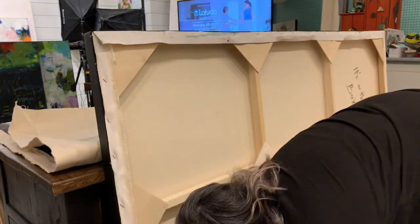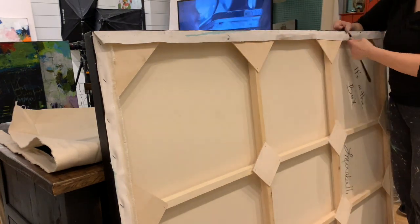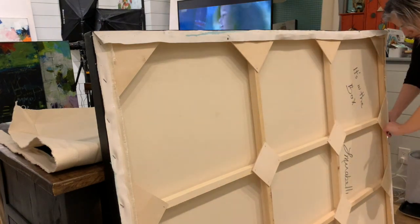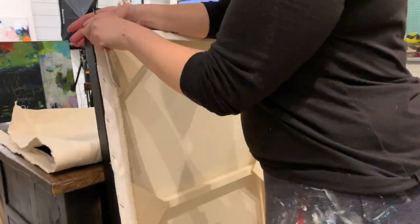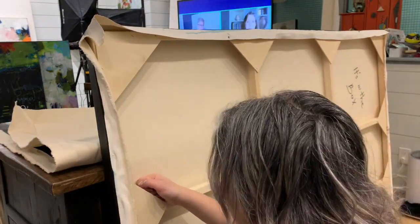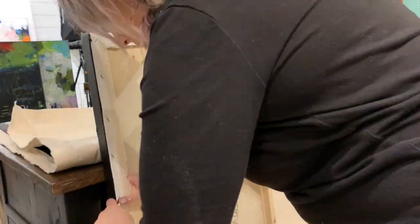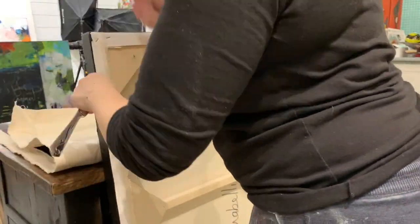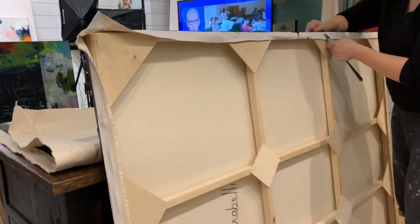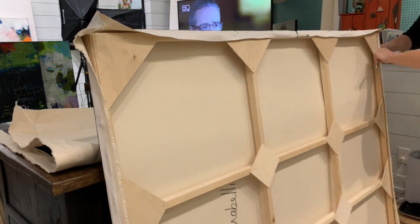This next canvas I knew I was going to be unstretching, so if you can see, the staples are set further apart — not as many in there. I also set my staple gun to not go in as deep, so I was able to get my knife in there really quickly. The process is going by a lot faster, and that's the real trick: if you know it's going to be unstretched, don't put in all those staples.